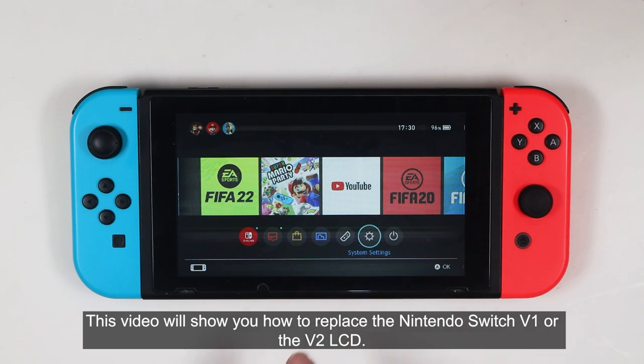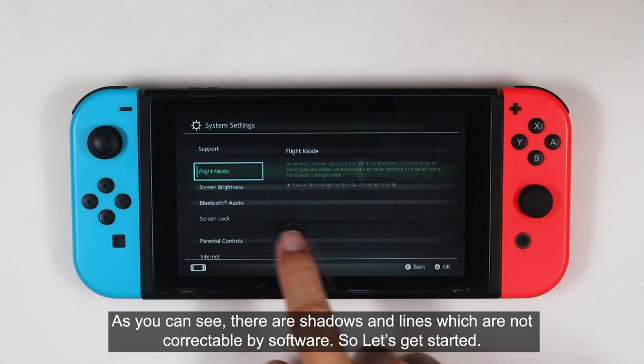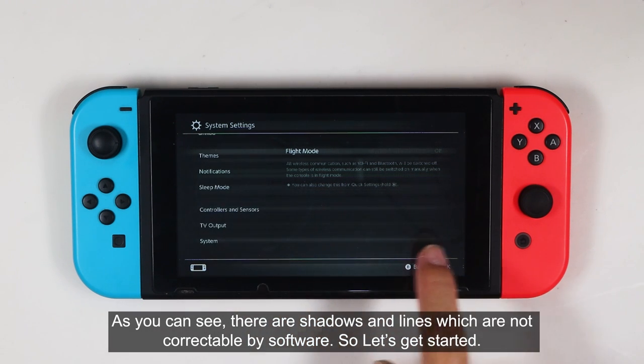This video will show you how to replace the Nintendo Switch V1 or V2 LCD. As you can see, there are shadows and lines which are not correctable by software. Let's get started.